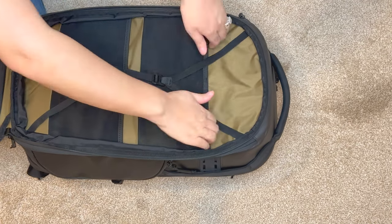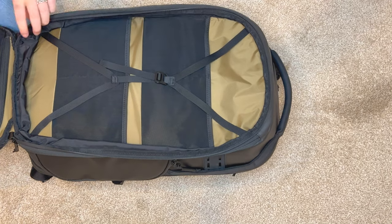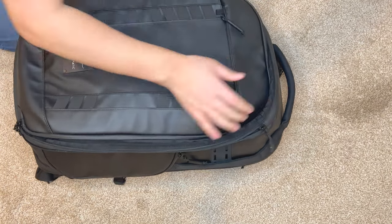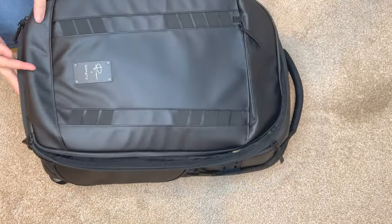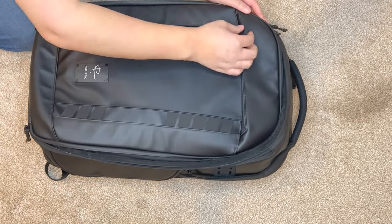You can see there are actually four separate little mesh pockets, and then the part where it's expandable is a second zipper where it's going to puff up the clothing storage area so you can fit in more clothes.